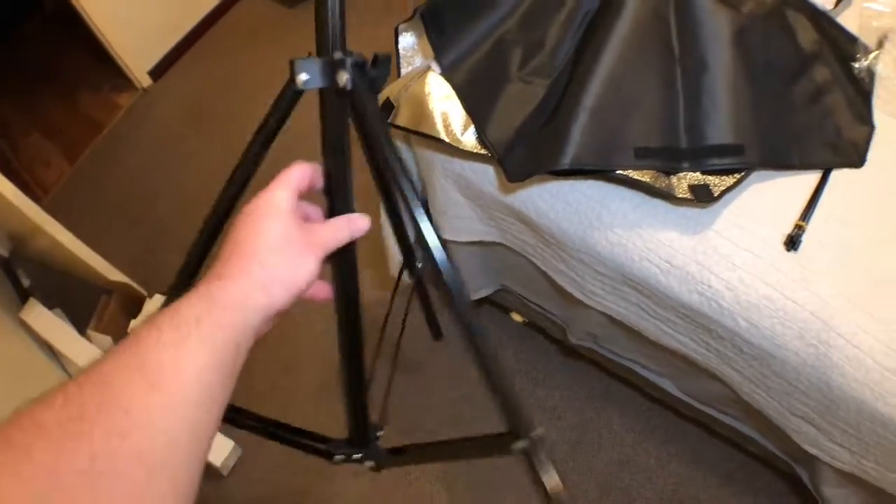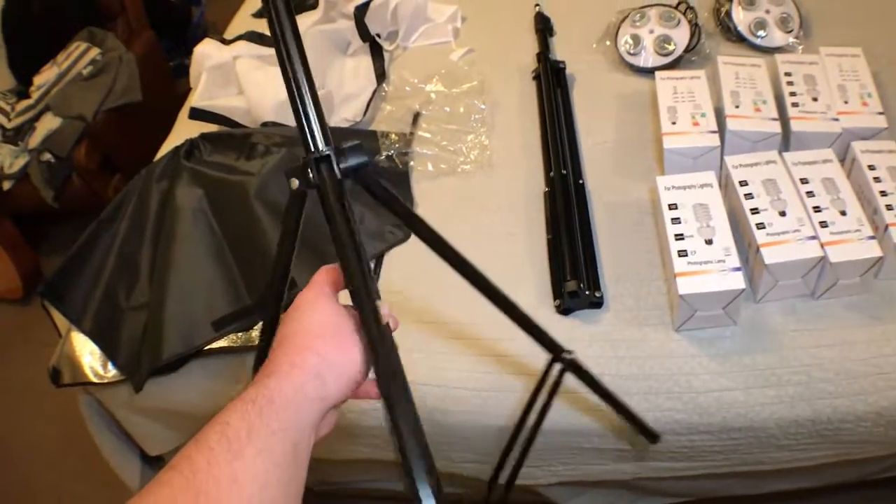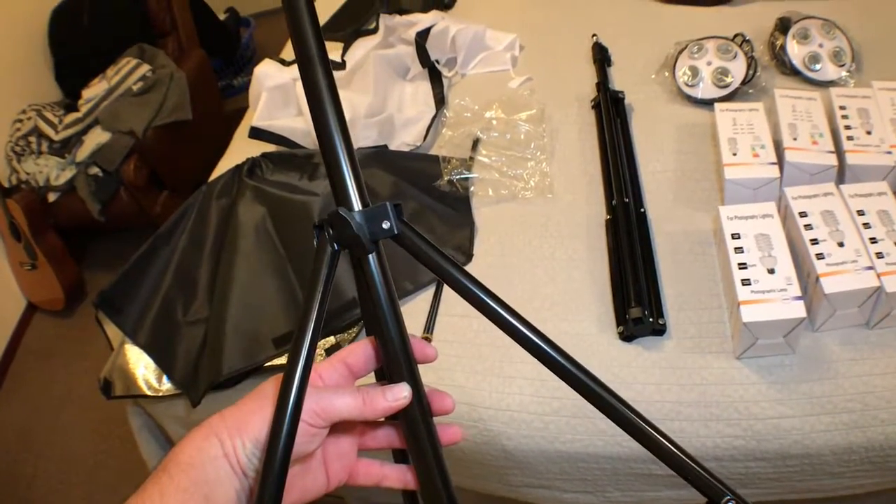These tripods are definitely a bit cheap and nasty. The metal doesn't feel that rigid and strong, and the plastic doesn't feel that good quality.